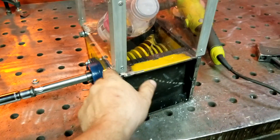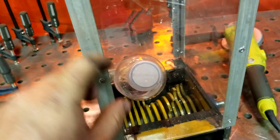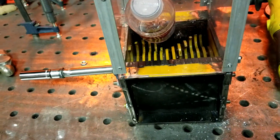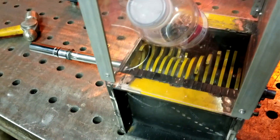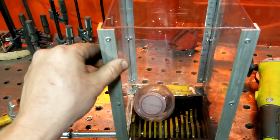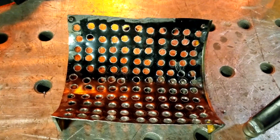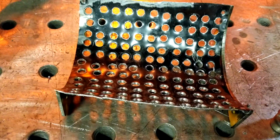We decided to put a Lexan case around it so people can see the bottle being shredded. Normally this would be a hopper you couldn't see through, but we wanted to make something transparent. I finally got this all welded up. This was actually Jeremiah's idea — the corner braces here — and that's a really good idea because now it makes it super steady. We've also gone ahead and drilled out some smaller holes that will go on the bottom.